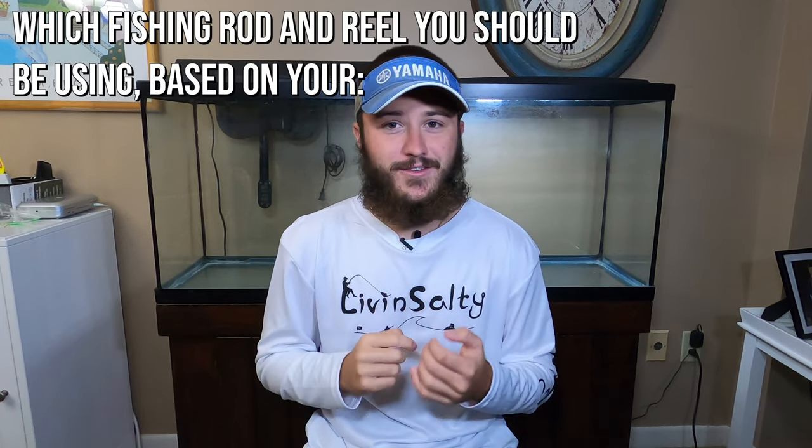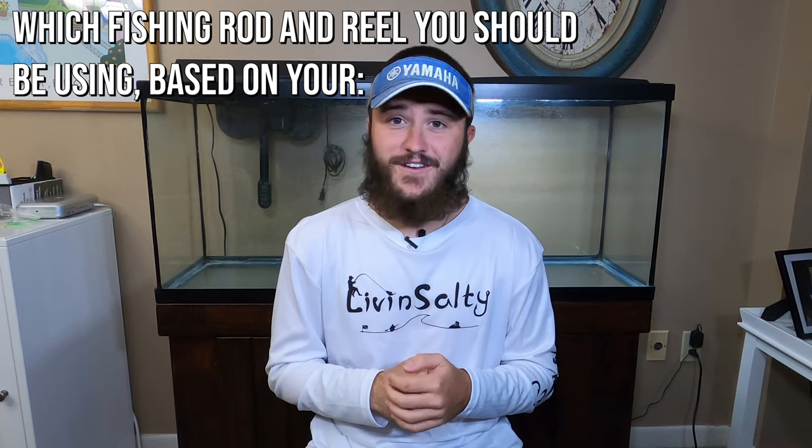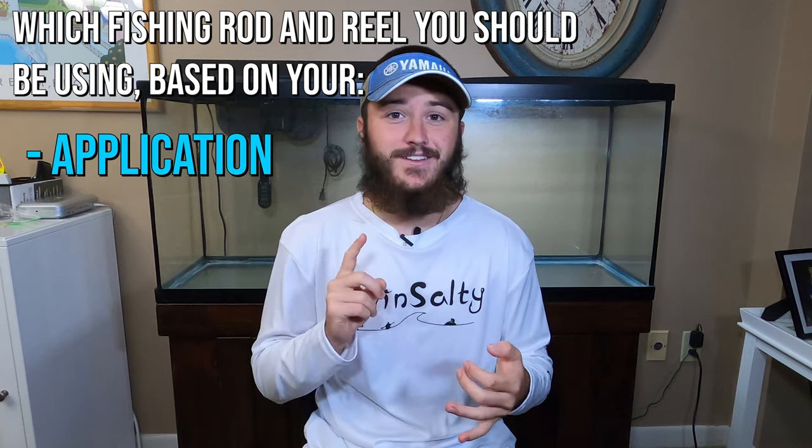What is going on guys? Ryan from Living Salty here and welcome back to another episode of Work Smarter Not Harder. In today's video I'm gonna be helping you guys determine which rod and reel you should be using for your specific fishing application and based on your budget.